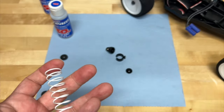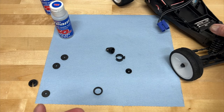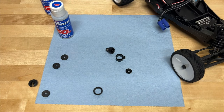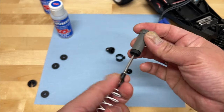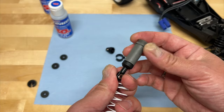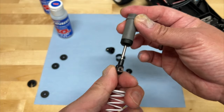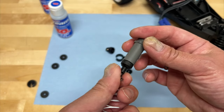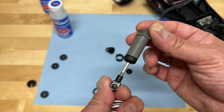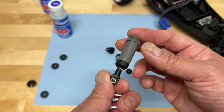You might want stiffer springs if you just want a harder feel — basically not compressing as easily. And thicker shock oil, if you want to slow down that action, will also affect how far the shock travels. So under compression, the spring will provide some force to prevent it from collapsing and prevent it from compressing as far, but the shock oil will also slow it down while it's compressing, slowing down how far it actually goes.